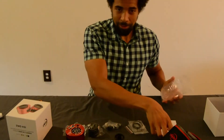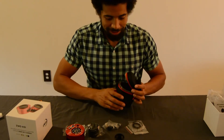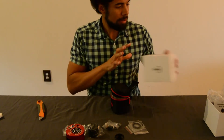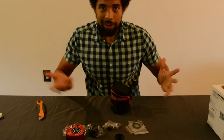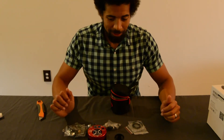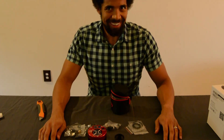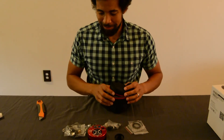Overall I am very impressed with this. I was not expecting this carrying case — that's a nice little addition. Now that's the unboxing of the ZWO ASI 183 MC Pro. Again, totally did not read that off the top of the camera. Knew that. Thank you.